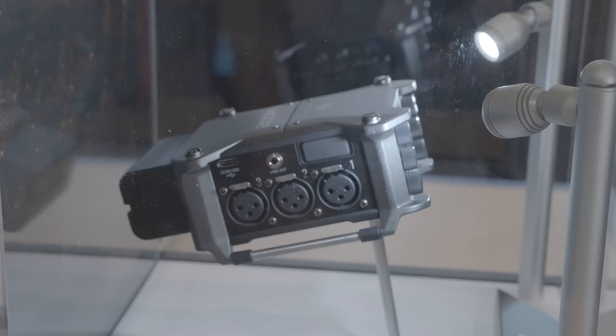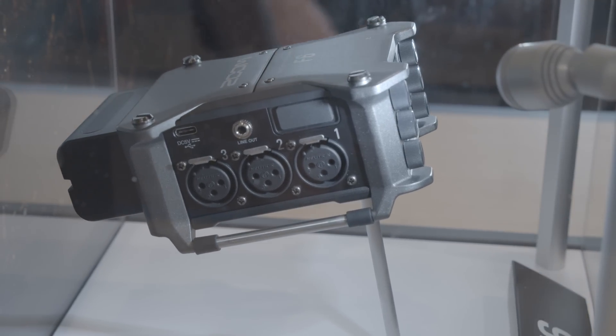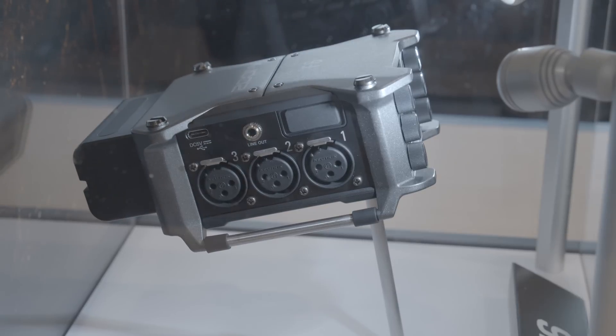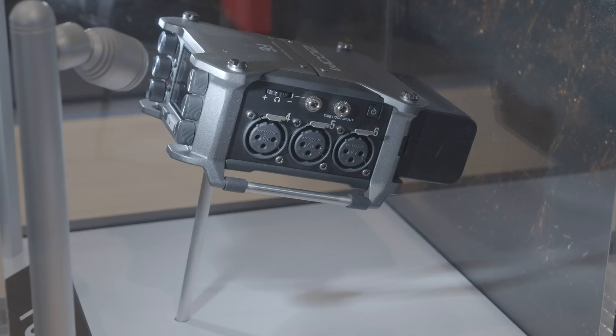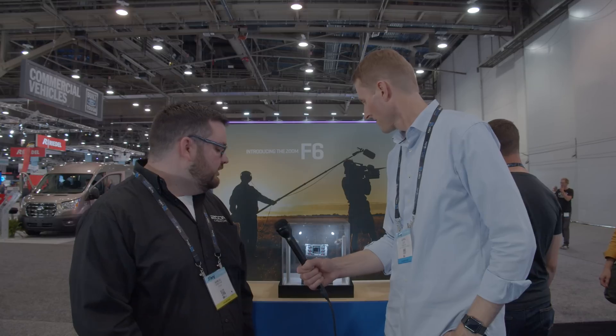Our power options have switched up a little bit on this unit. You have either four AA batteries, a USB-C port, or an L-series battery. The L-series battery can power it probably for all day on set, so it makes a lot of sense to have it on, especially with the small form factor we're talking about here. And that's a built-in sled on the back of it. You can connect our BT-A1 Bluetooth adapter and use the wireless app. You can still use the F-Control, so all that's kind of the same.